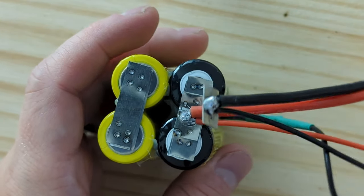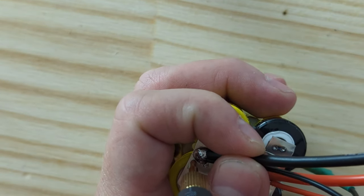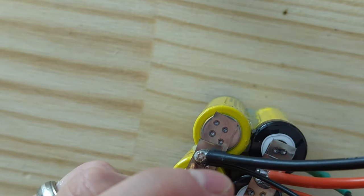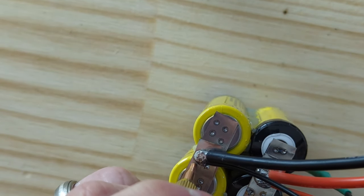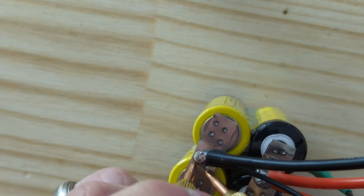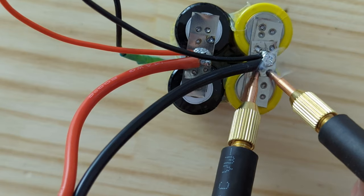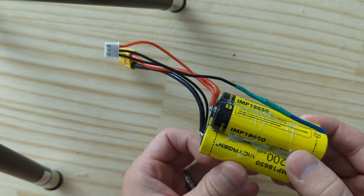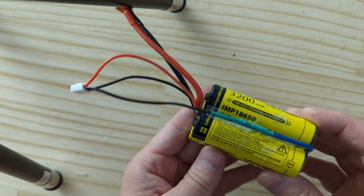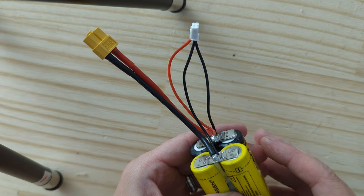The positive lead is on. Now the negative lead — I'm going to touch and hold it in place and then weld it. So this is my very first DIY battery. I know it's pretty ugly, but I think it'll work.